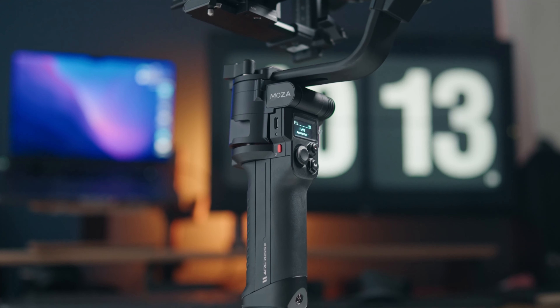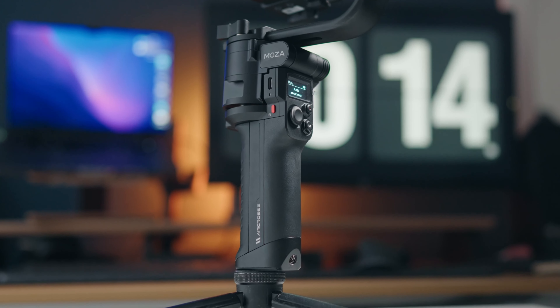This is the Moza Aircross 3. It's a small to medium sized gimbal and I think it may be one of the best on the market. There are some caveats to this though, which I'll get into later.